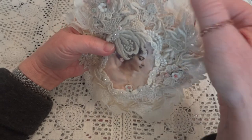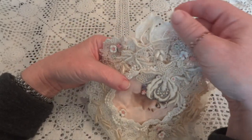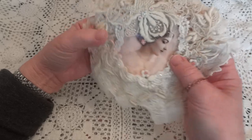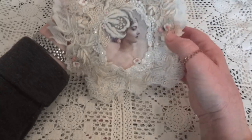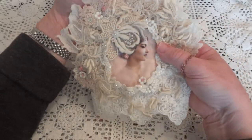And then — believe it or not — I still have some leaves left from that old vintage jacket from the thrift store. So I put those going all around, from one side, across the top, to the other side, just to kind of even it out.